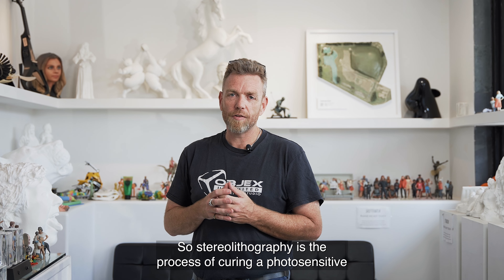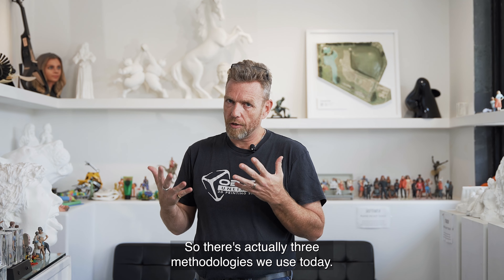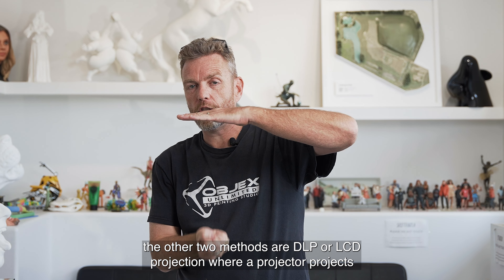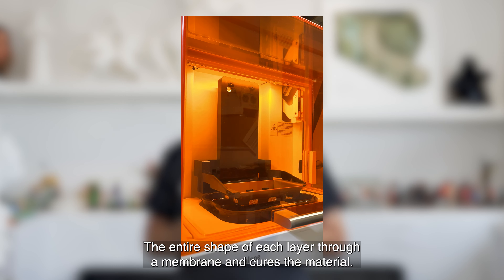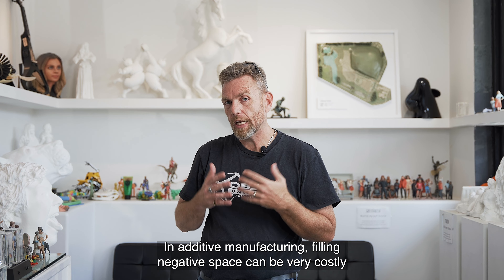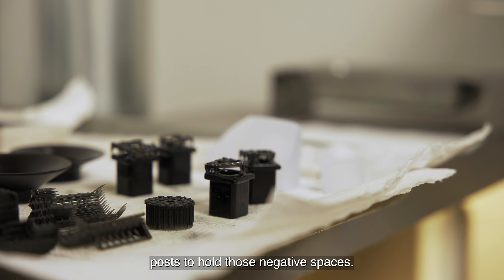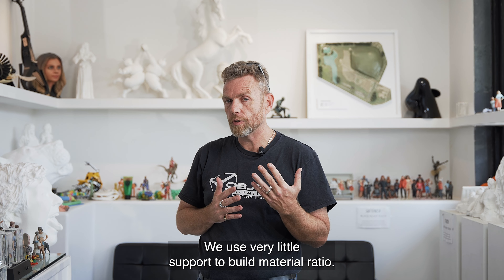Stereolithography is the process of curing a photosensitive resin with a laser. There are actually three methodologies used today: one is stereolithography, where a laser traces each individual shape, and the other two methods are DLP or LCD projection, where a projector projects the entire shape of each layer through a membrane and cures the material. This method works great for parts that have a lot of negative space. In additive manufacturing, filling negative space can be very costly in terms of time and material, but because we're printing in a liquid, we're able to use simple support posts to hold those negative spaces.